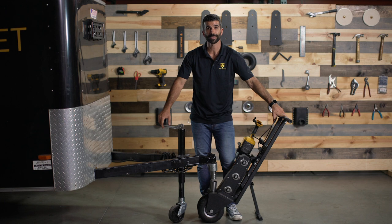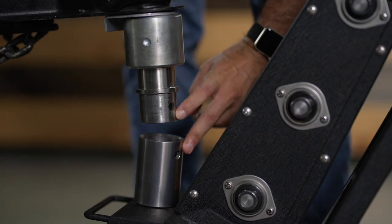The next step is to lower your trailer, but before you do, make sure the pinholes are aligned.